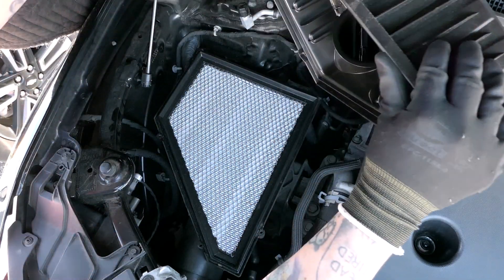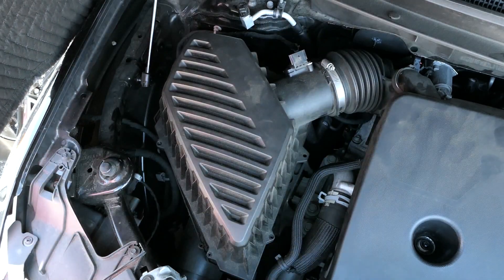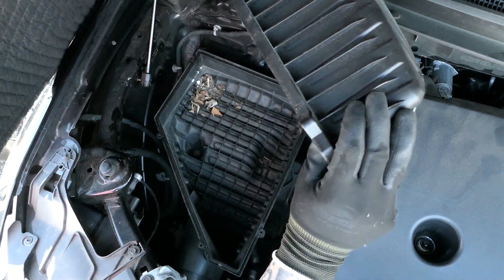Remove the old filter from the housing and clean out any debris inside. Insert your new filter into the housing.